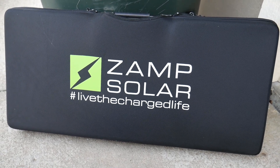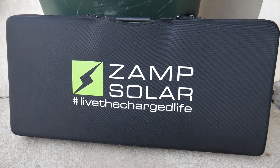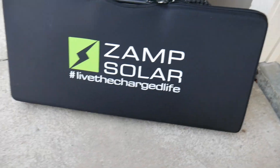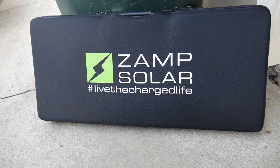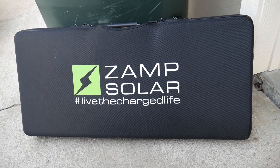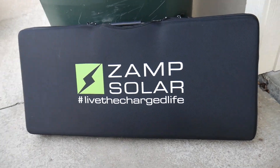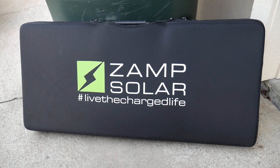We want to take a look today at a Zamp solar panel. Now this is not one that goes on the roof — this is actually a fold-out one, so you could use this with any solar setup that you have. Even charging different things, some of those big battery generators that are out there now from different companies like Jackery, Anker, and RavPower. You can charge these things that have AC plugs in them via solar with this.